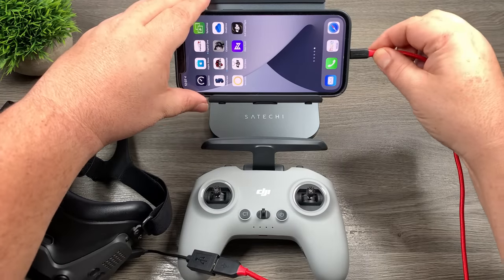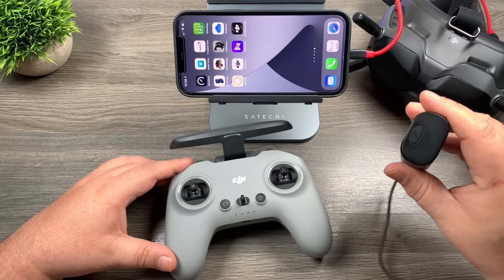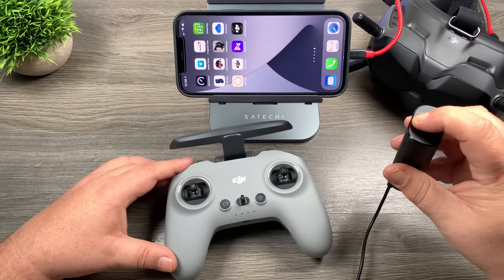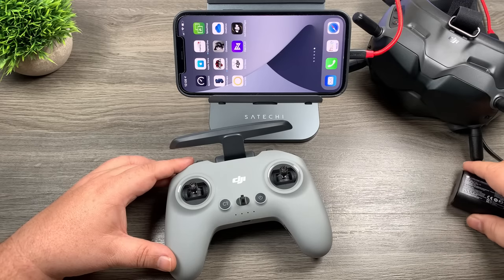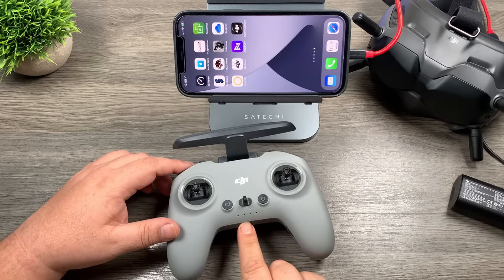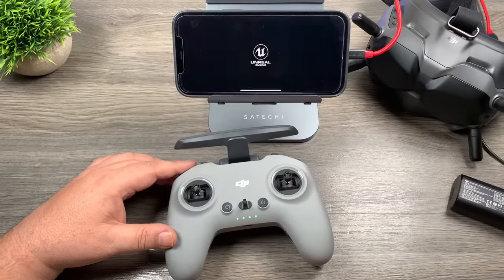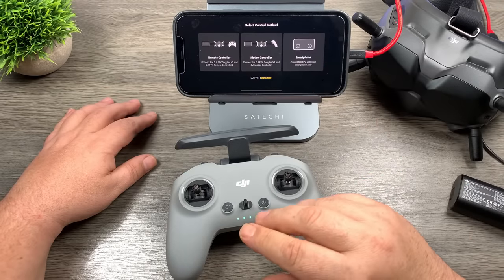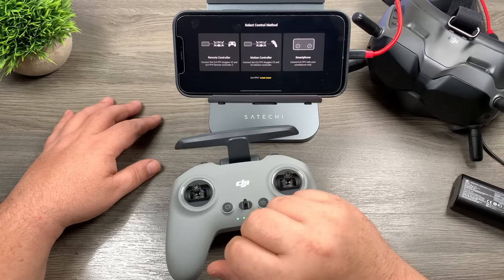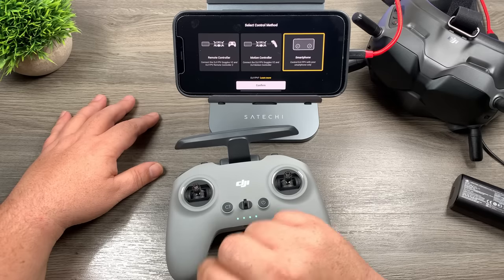I'm going to start here without using the goggles — just use the display on the phone. First thing we're going to do is power on the goggles: single press and then a long press until you hear the fans power on. Then power on the remote: single press and then a long press. You'll notice the lights flashing on the controller — that means it's not connected to anything yet. Launch the app; the first time it'll go through a training on how to use everything, but after that this is the screen you come to every time. Here you choose how you want to control it — if you're flying with your smartphone, you'd choose that option.